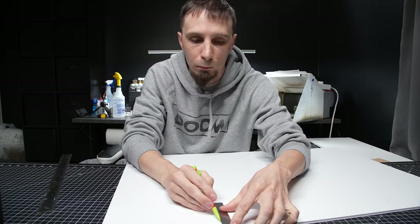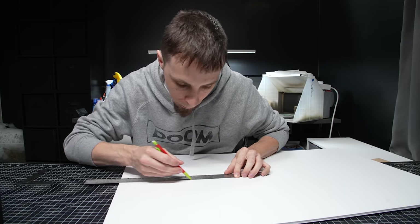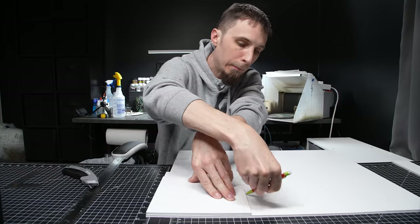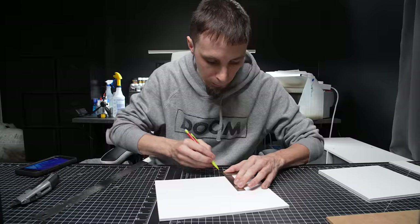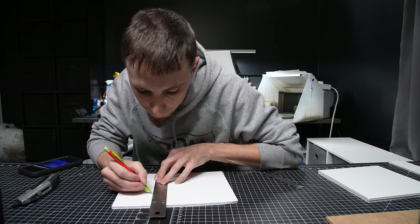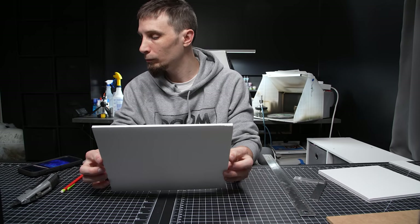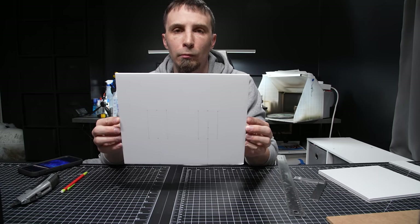Hey guys, today's project is based off of the magical hut from the new season of The Witcher on Netflix. As soon as I watched the show and saw this hut, I thought it would be great to try to make a miniature of it, and here is my attempt. I started off by cutting some pieces of foam board for the general structure of the hut.